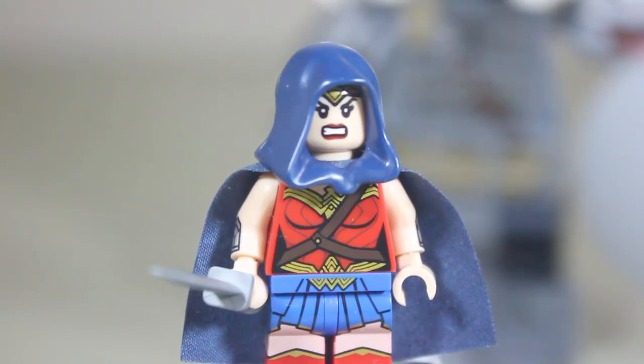Since you're paying 30 bucks, they might as well throw in as many little accessories as they can. That is it for Wonder Woman, so let's get on to Steve Trevor.